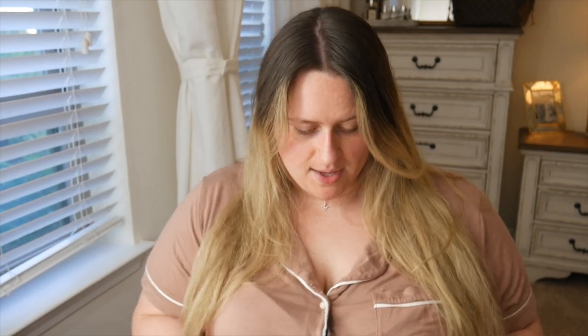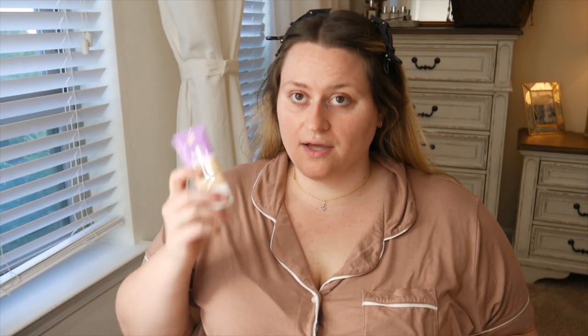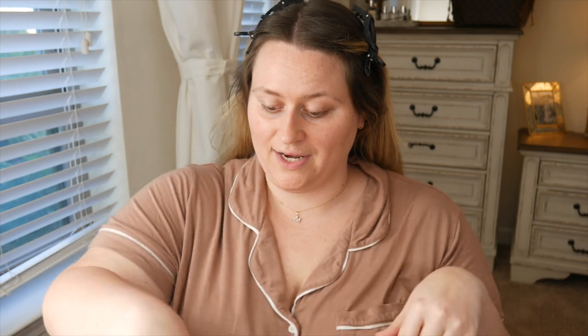We're jumping into makeup now — hair is clipped back. I did this combo the other day that I quite enjoyed: I mixed the Lumi Glotion with the IT Cosmetics CC Cream and it came out super fantastic. I also mixed it with the Sephora tinted moisturizer. I normally use my mirror over here but the lighting isn't the best, so I added another studio light.